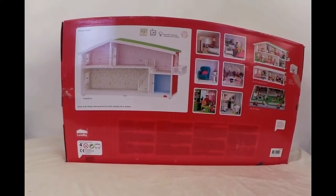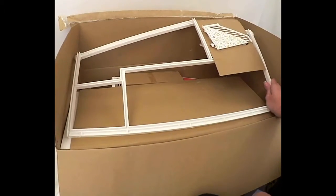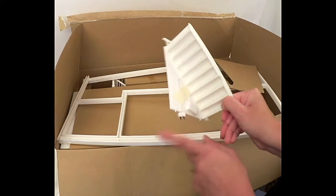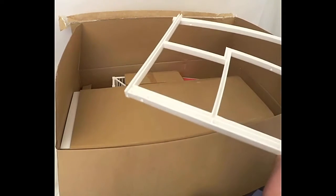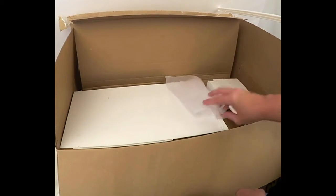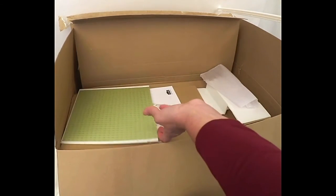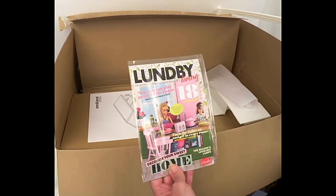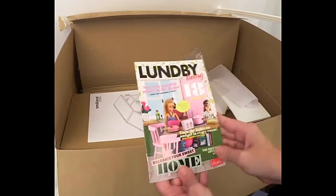I hope you can see the inside of the box — this is just as I opened it. There's the frame of the dollhouse, and here we have the stairs. You'll see the electrical components there; those are outlets in the house. Setting those aside, we have the roof — one piece of the roof, another piece of the roof. And here we have our Lundby book. This is called Lundby Living and this is a new version this year.